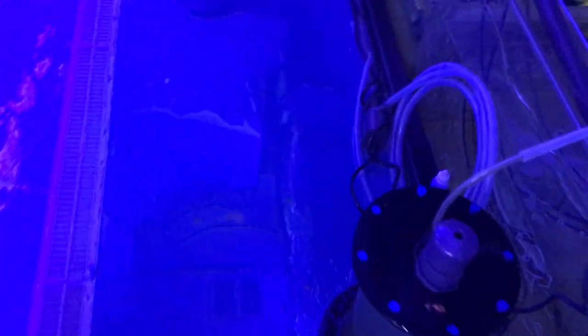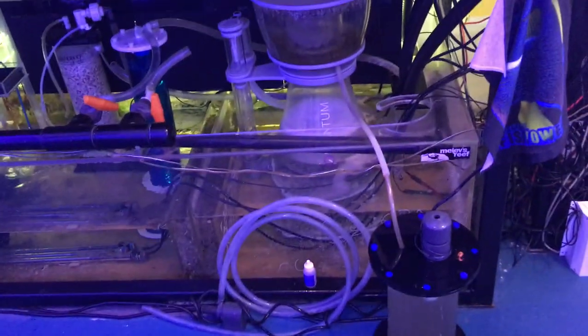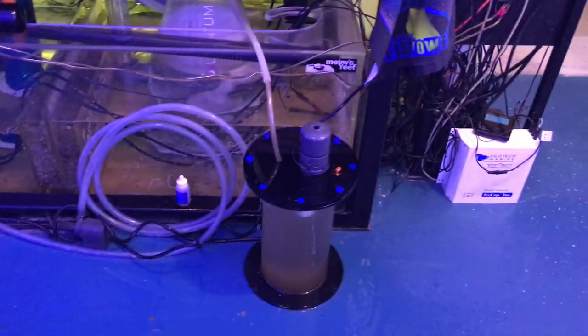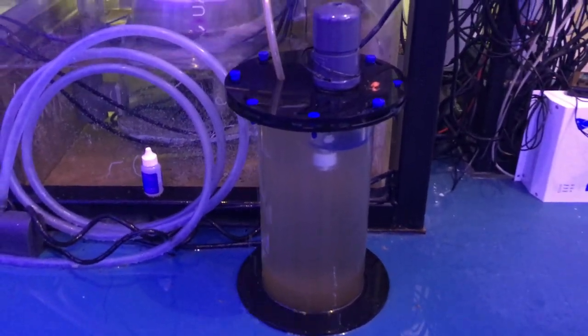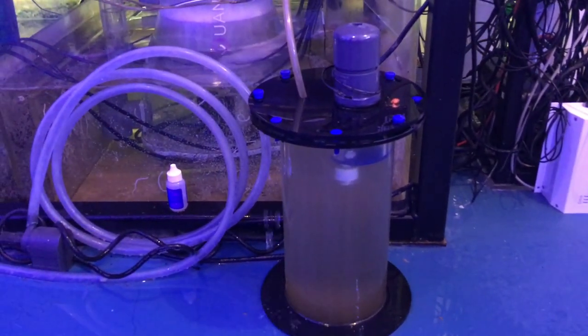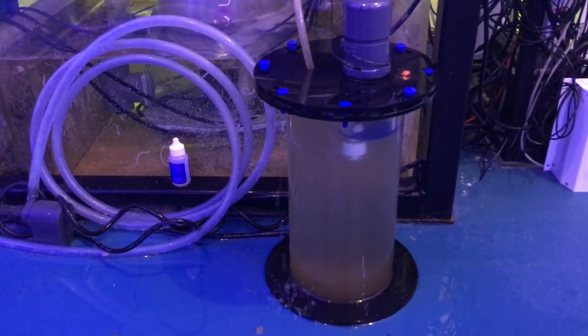I'll squeegee it to get the rest of this liquid where I want it — no big deal — but obviously I need to fix the float switch in there. Somehow I shorted it out and when I was trying to solve it, I couldn't seem to solve it that day and put it off. So now I have a mess because of it.